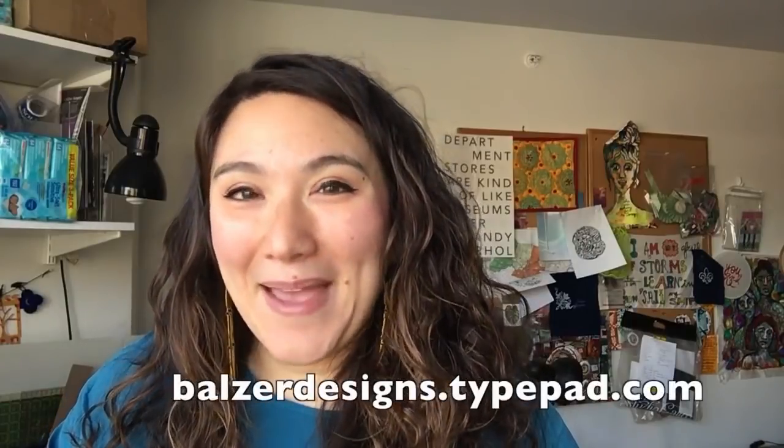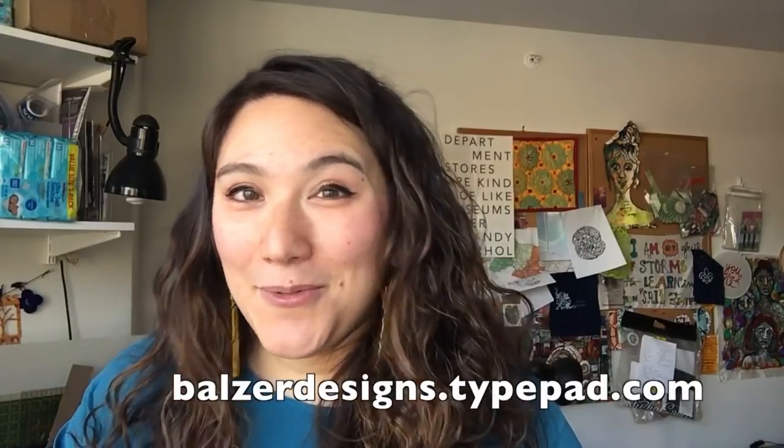Thanks so much for watching. For more tips, tricks, and tutorials, be sure to visit my blog at bulgerdesigns.typepad.com. Subscribe to my YouTube channel, and of course don't forget about the Scan-N-Cut website — it's full of resources at ScanandCut.com.